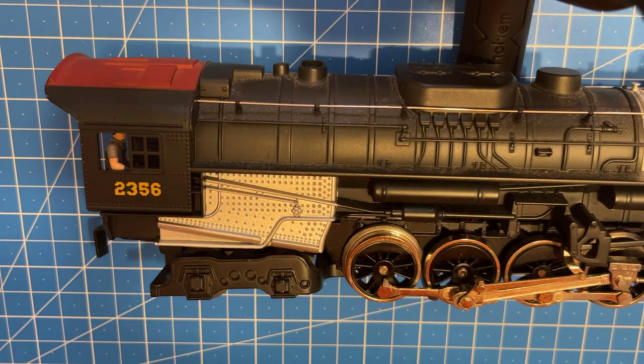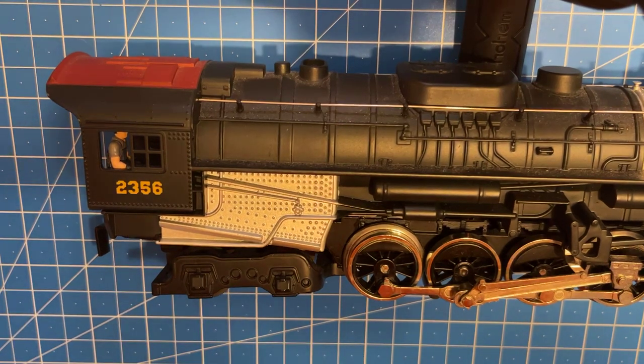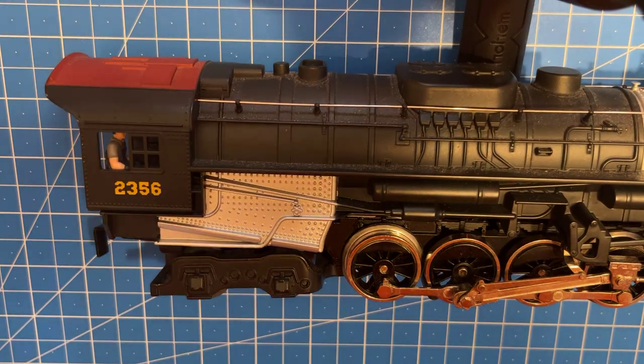Hi there folks, this is Chris with Christmas Trains and More. I've seen a couple of people asking about how to change their traction tires on their Polar Express engines or any other steam type locomotive. I was actually running my Three Rivers train underneath the Christmas tree and I lost one of the traction tires, so I figured why not do a little video on how to change them.